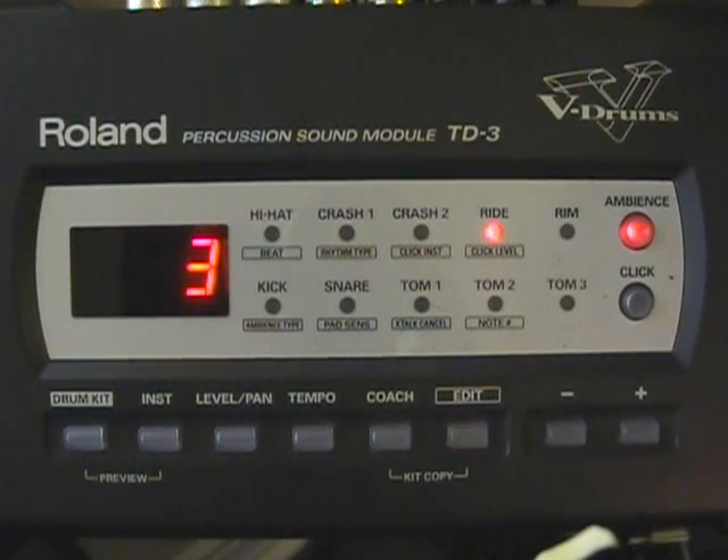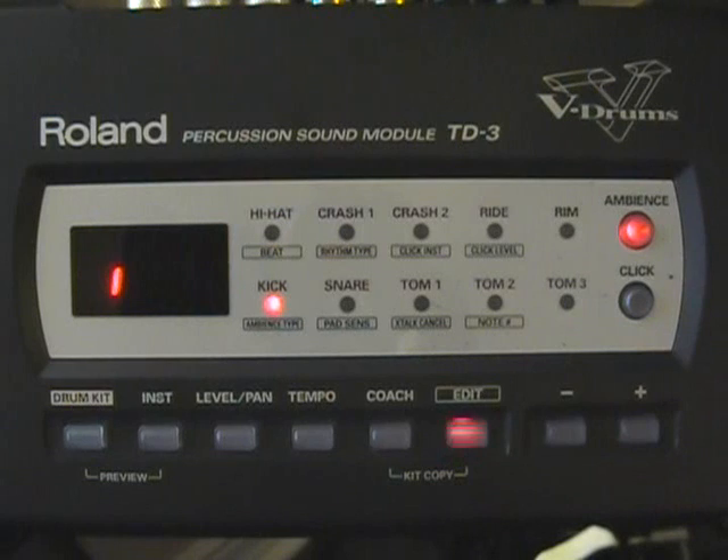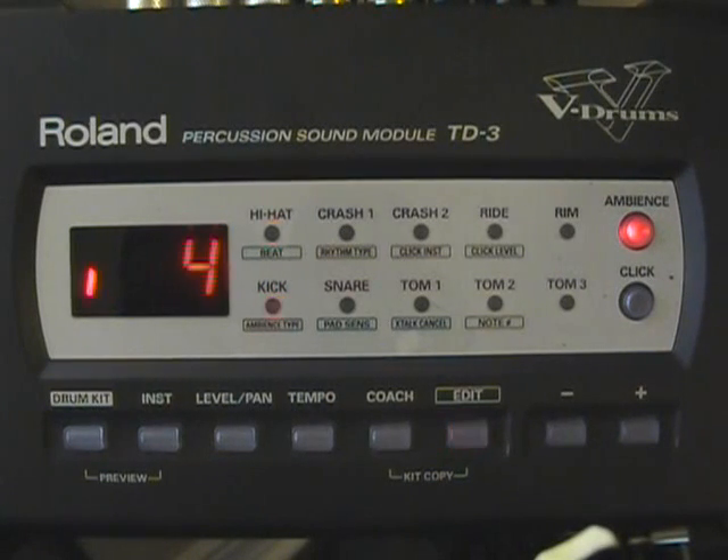Press Edit. Now we're going to the threshold. The threshold on the snare I have set at one. My toms are also set at one. My kick drum is set at four. Hi-hats at three. Crash cymbal at three. Ride cymbal at three.